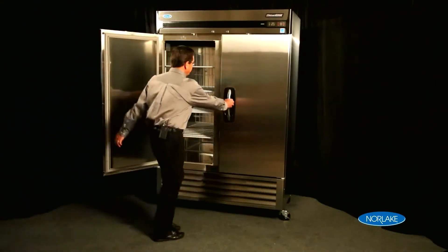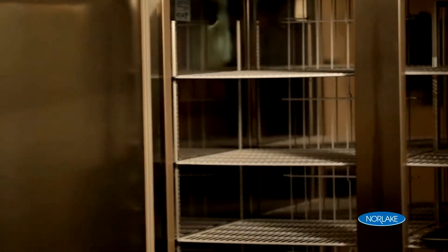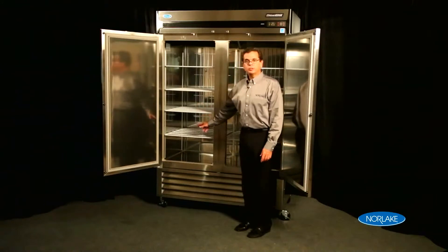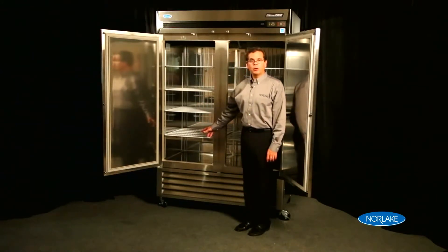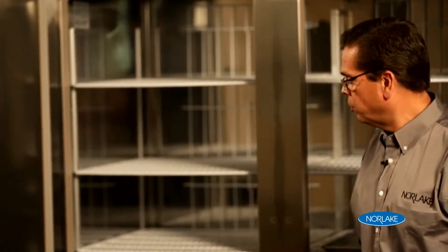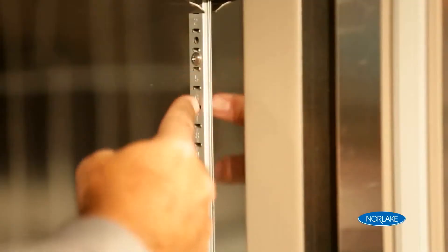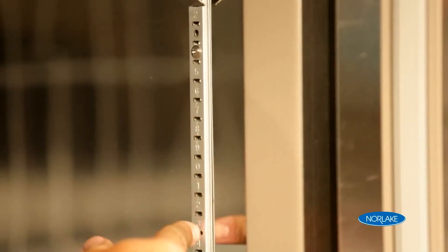Also in the interior of the cabinet, you'll notice that we have four shelves. This is a unique feature to our product line, not offered by our competitors, who only offer a three-shelf package — so you get a bonus shelf for storage. Our shelves are mounted on pilasters that are adjustable every half inch, so there's a lot of flexibility in terms of storage and capacity pack-out.